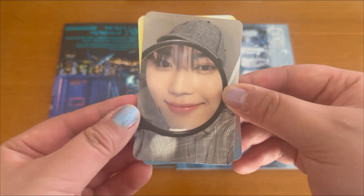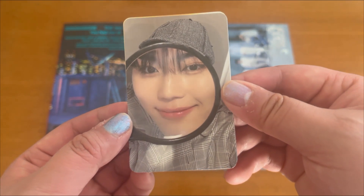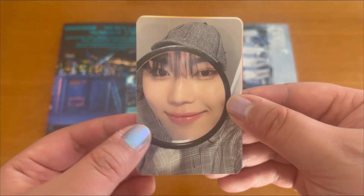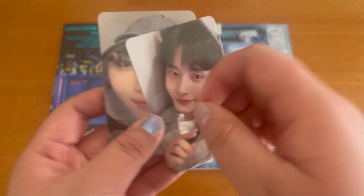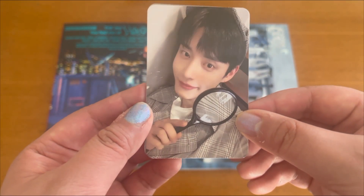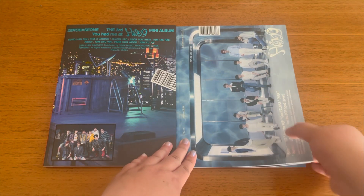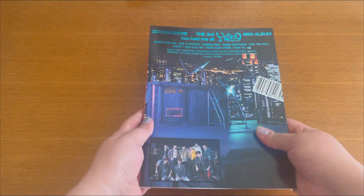The first card I have is Gonick. I'll be honest, it took me a while to recognize who this is — I feel like because of the glasses it's a little off, but I think this is Gonick. The thank you card I have is Gyuvin, and I am super happy with this card, it's so adorable. These people always do amazing pulls, so I'm really happy with what I got.